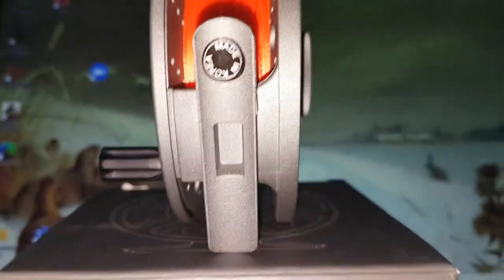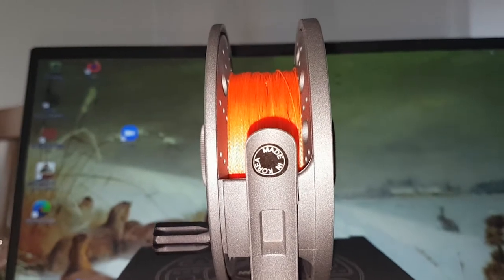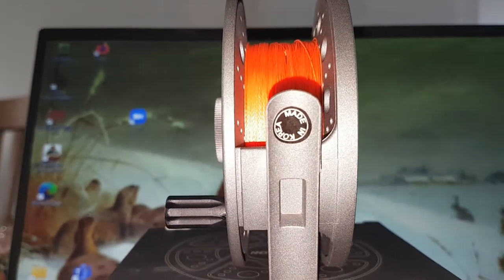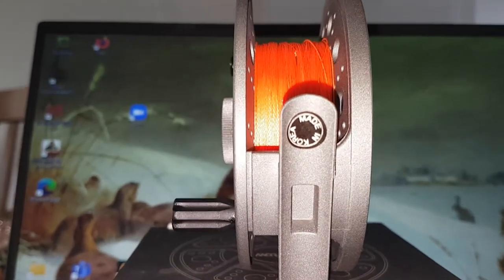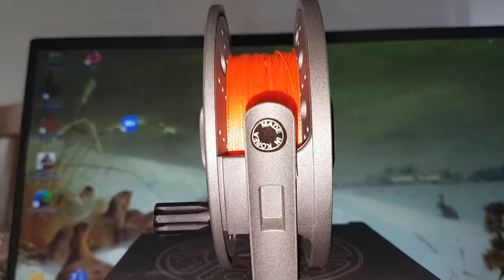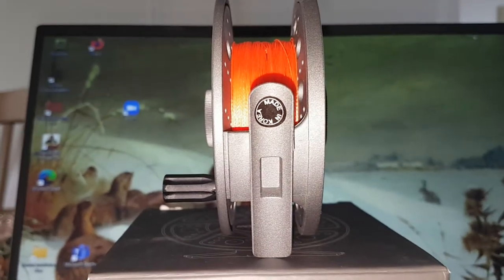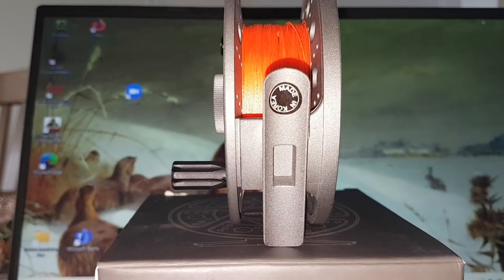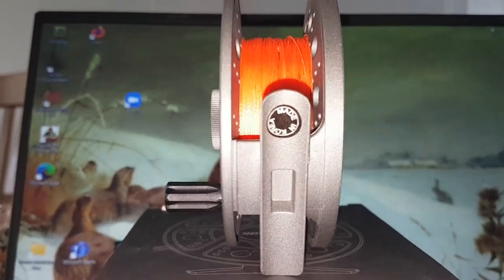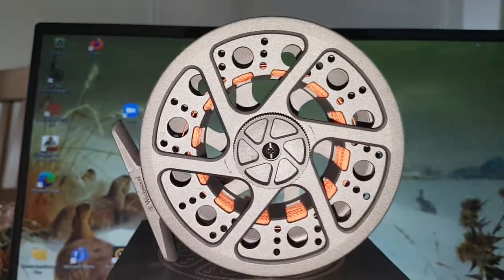The reel is made in Korea. Korean reels are generally of better quality than those made in China — lots of fly reels these days are made in Korea, like Hardy. But from my first inspection of this reel, it's really a cracking reel.